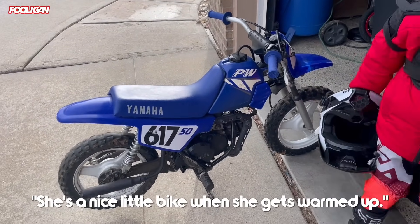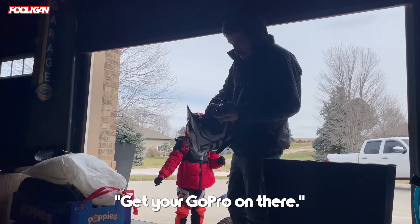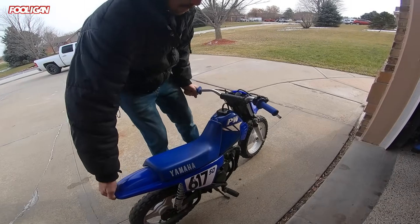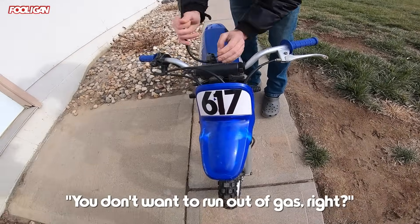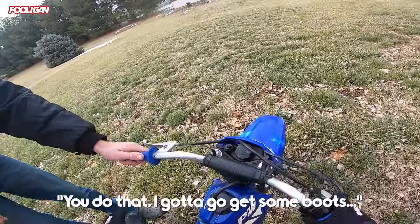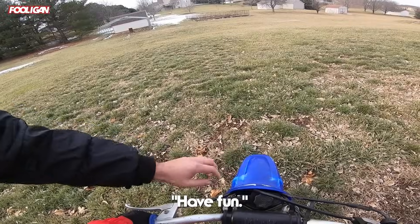She's a nice little bike when she gets warmed up. Not bad. All right, let me see her helmet. Got the GoPro on there. There we go, you're rolling. You don't wanna run out of gas, right? You're full. I'm filming you. I gotta go get some boots and then I'm gonna try and start up my bike. So you just ride around here for a bit. Have fun. Be careful.